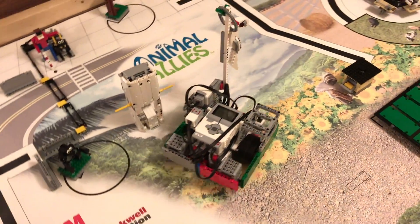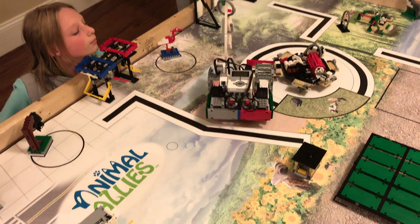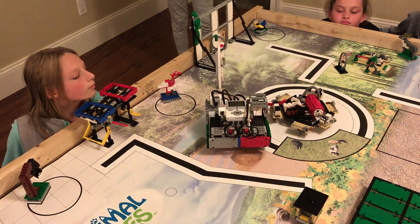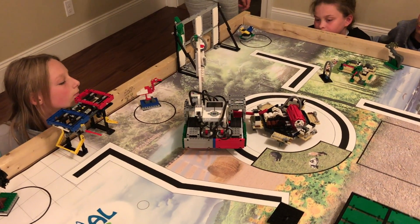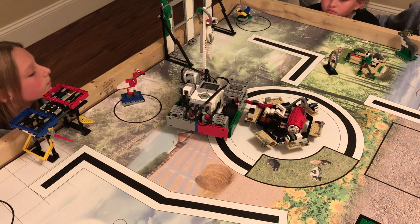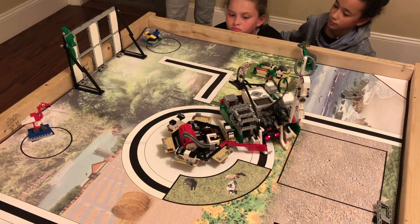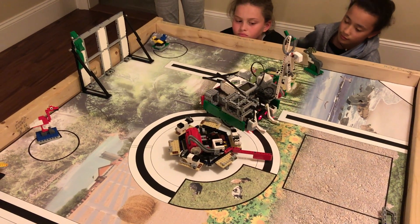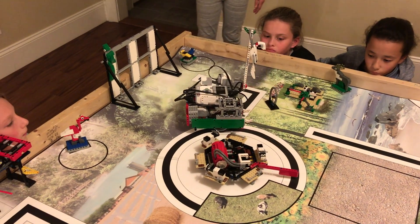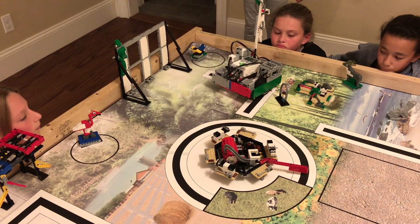So it goes forward until it senses the black line, and then it goes forward again until it senses the next black line, and then it tracks the black line halfway through so that it pushes the milk card, and then it stops when it's done sensing, and then it can just go around by itself and the milk comes out, and then it turns back — not using the color sensor, but by ratio — and then it goes forward and stops when it senses the black line.